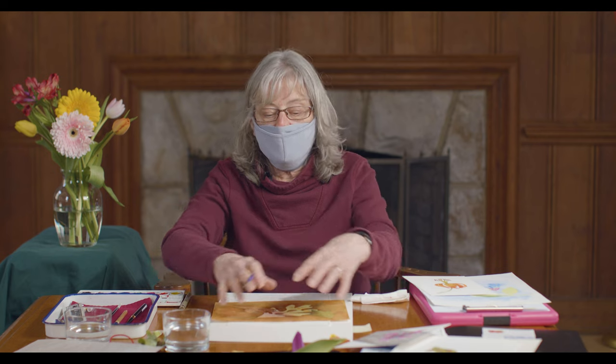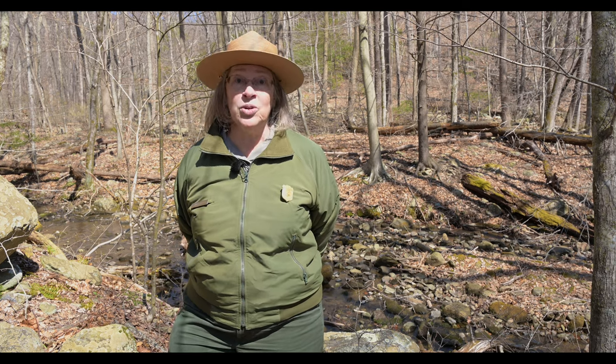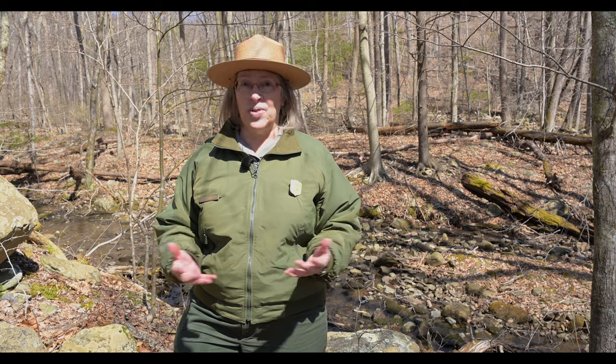I hope you enjoyed that. Stay tuned for future episodes of our watercolor workshop. If you subscribe to our YouTube channel you will get notifications when there are more episodes in the series on our Shenandoah National Park spring wildflower celebration.